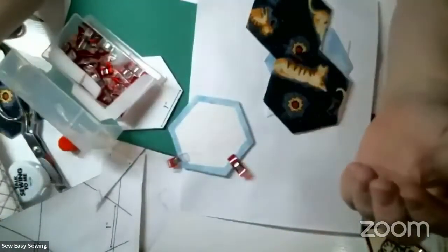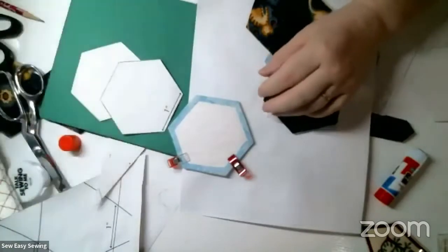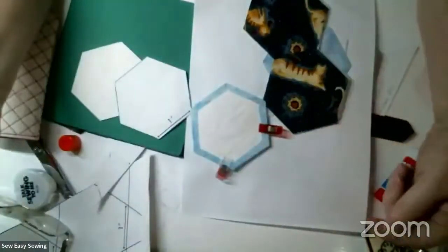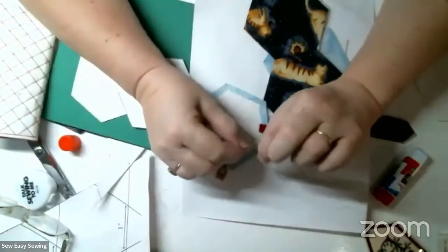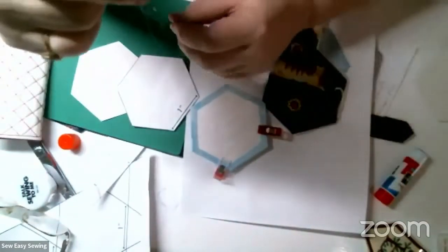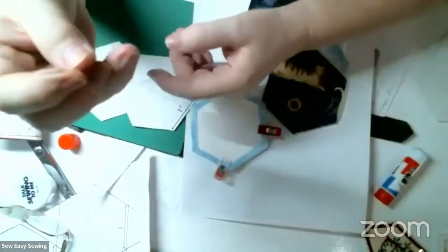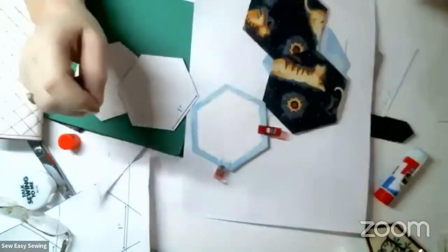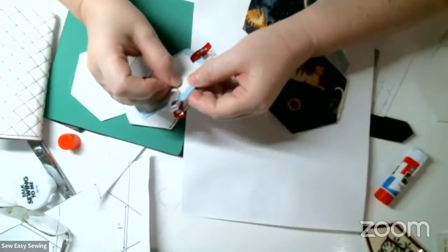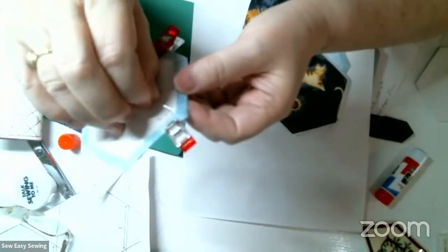The thread I like to use is YLI, or the kimono silk from Superior Thread. It's ultra thin, and the thinner it is, the better - you can have an invisible stitch. Sometimes they're a little hard to thread, so that's when you use those fancy needle threaders.